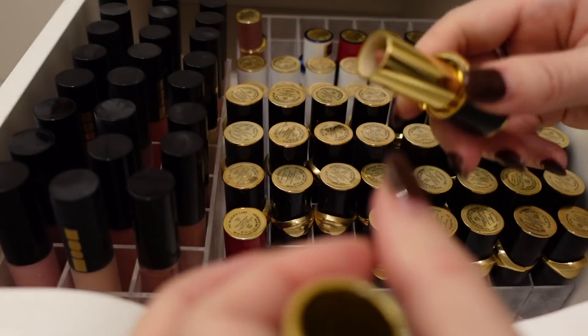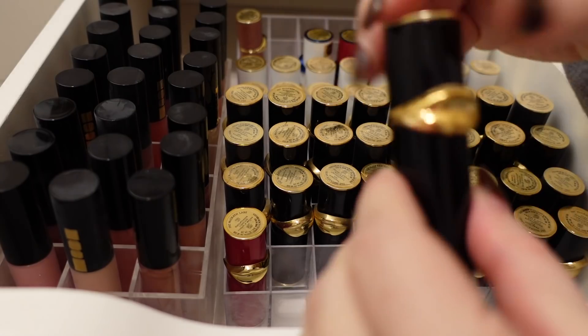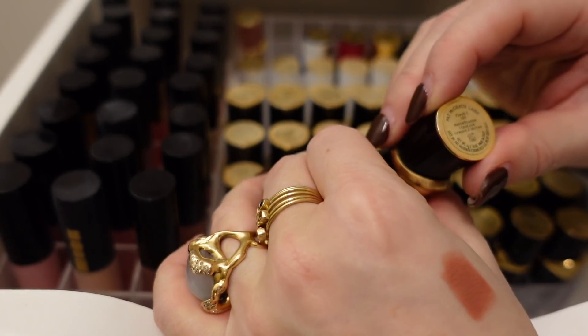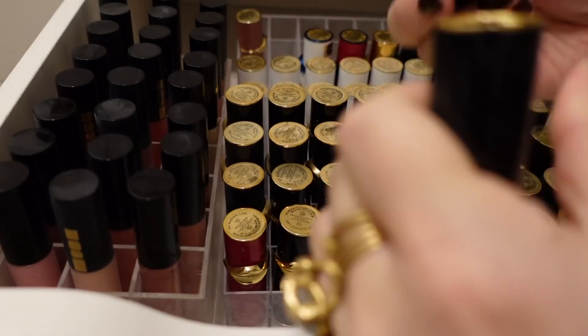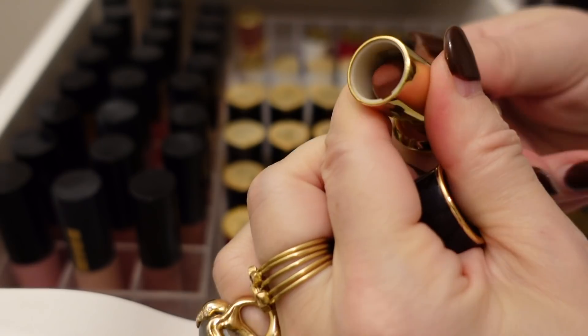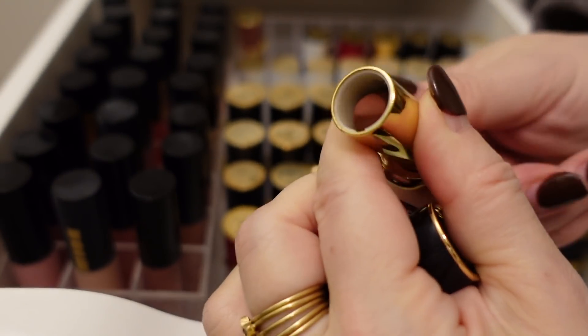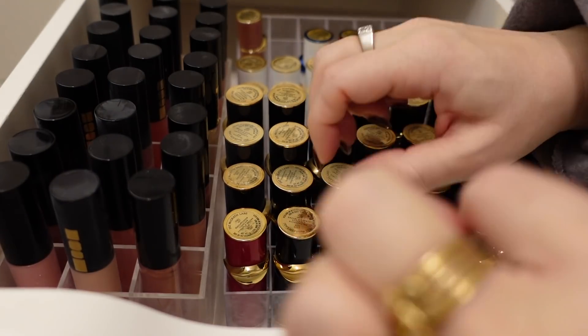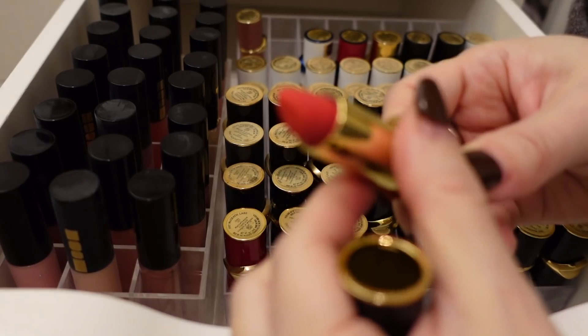What's annoying is a lot of these older lipsticks from her are falling apart. This one I can still turn up; some of them I can't even turn up anymore. It's probably an easy fix with a little glue, but I'm not sure. Here's Flesh Three — oh, here's one I can't even turn up. I do like that color, so I'll hold on to it and see if I can fix the mechanism. Here's Obsessed.